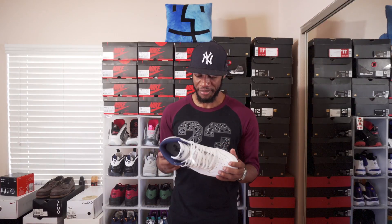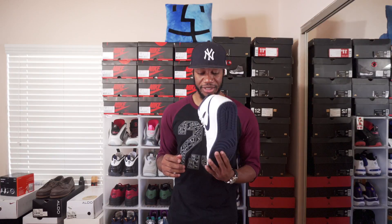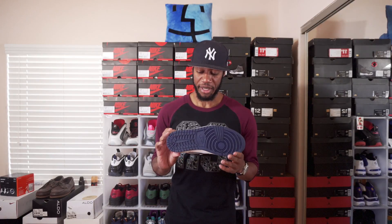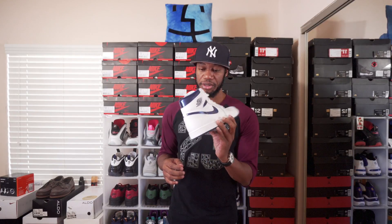Next shoe in my 2016 pickup is the metallic ones. I think I copped these towards the end of the year. They sat — I wasn't able to get them on Nike.com — I got them at Shoe Palace and paid under $100. I have not rocked these yet.